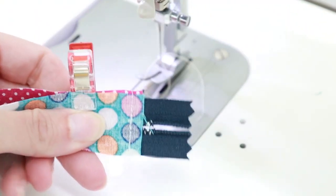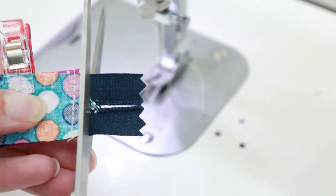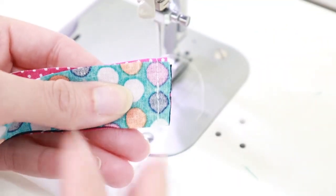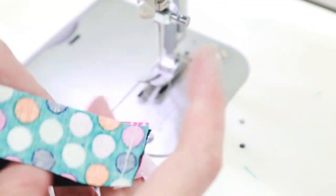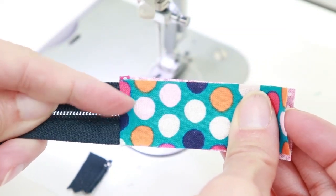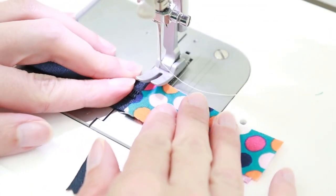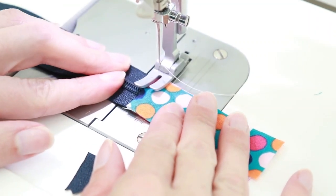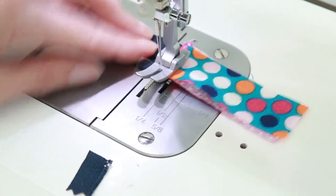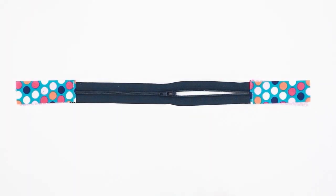Once you've sewn, trim the end with your all-purpose scissors. Flip the two rectangles away from your zipper and stitch with a top stitch of an eighth of an inch. Our zipper is now ready to use.